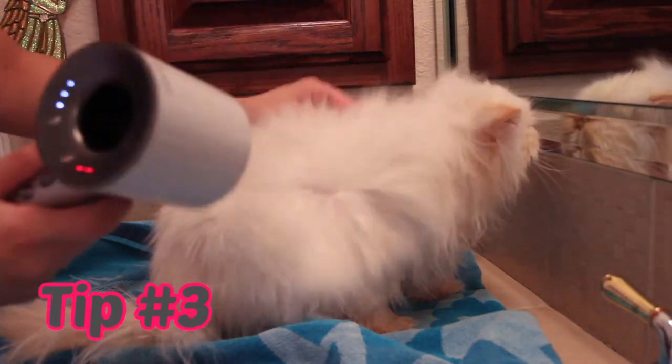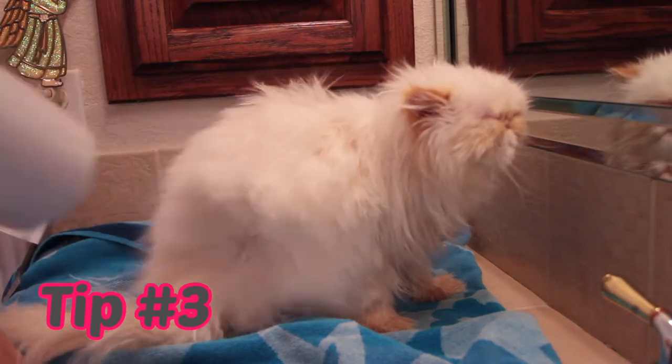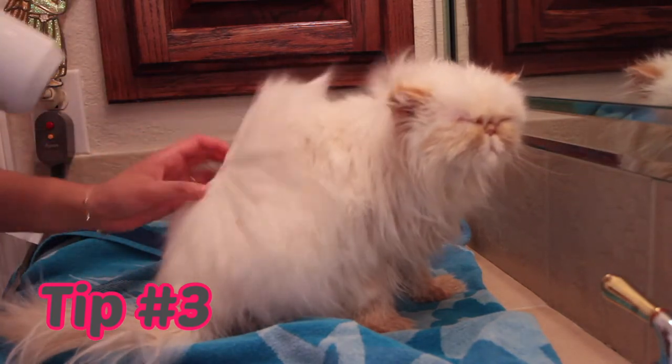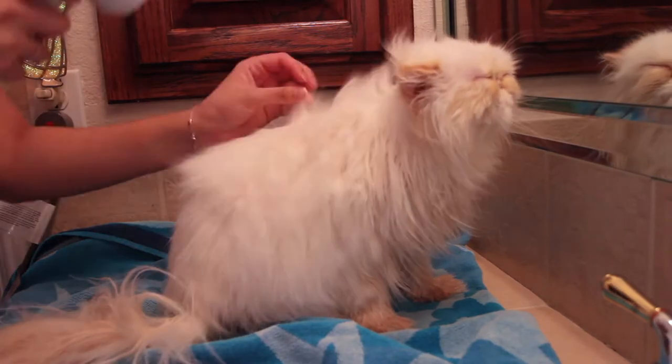For tip number three, as most people already know, remember to blow dry the hair against the direction of hair growth. This ensures that the hair dries at a faster rate while also promoting coat volume.